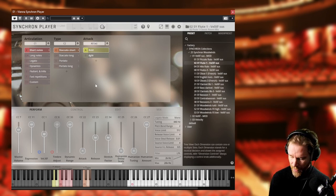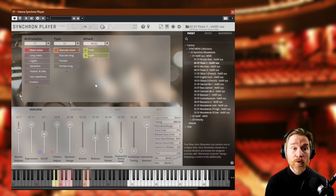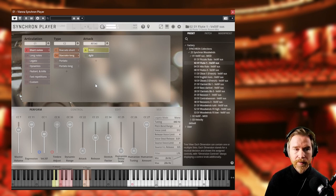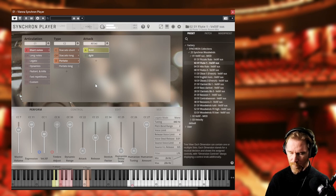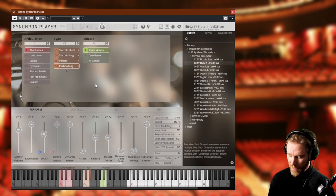We have short notes here. If you want something a little more agile — maybe for a run — that one works better for that. Then we have staccato long, which is a little bit longer. There's a nice variety swapping between those. Very important. And then even longer, portato — and portato long, which is even longer.